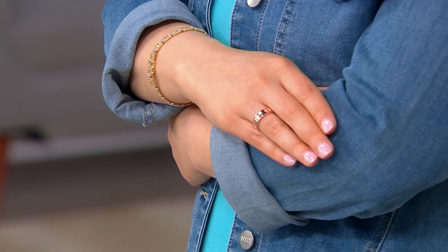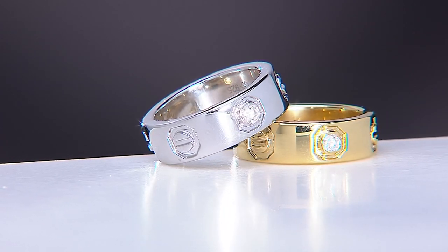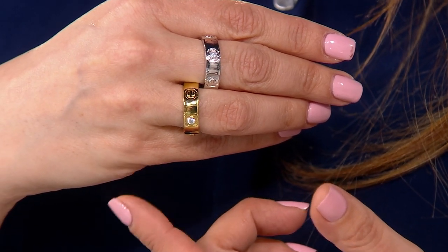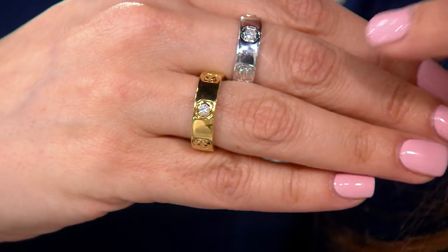This is a beautiful cigar band ring inspired by a very popular style that costs at least 10 times as much. I researched it. I'm going to get this extremely high quality ring by Affinity with .10 carats of round bezel-cut diamond in the center stone for five easy payments of $28, set in sterling silver, rhodium-plated over sterling silver, or 14-carat yellow gold over sterling silver. Sizes 4 through 11 available.